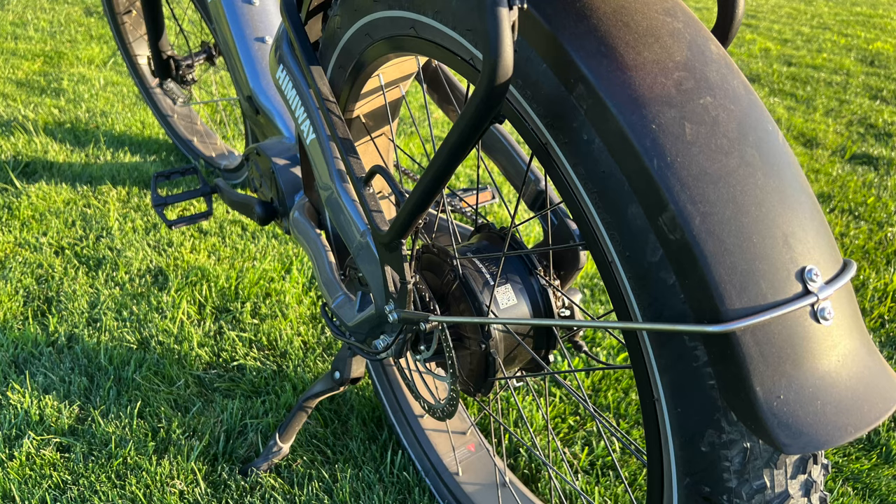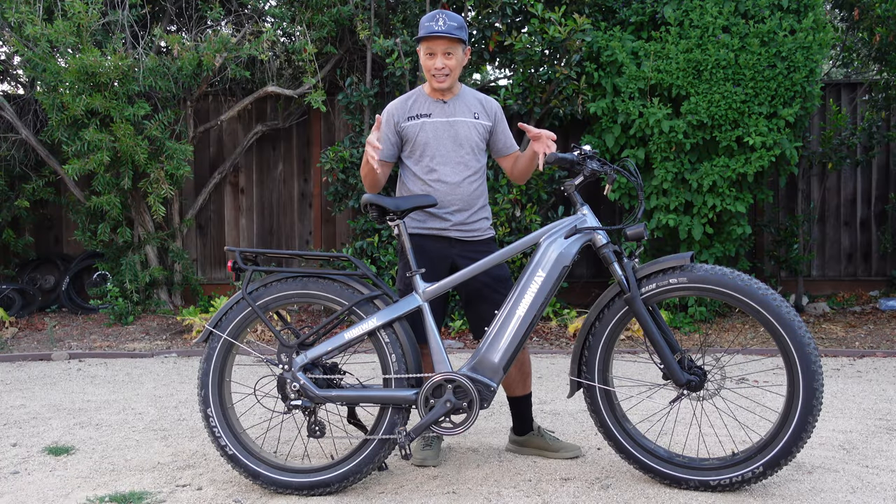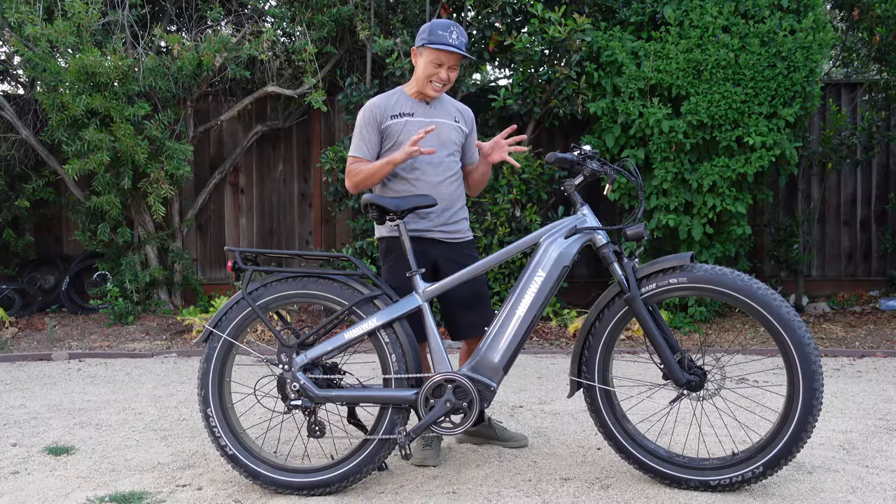What it really is, is a monster truck — monster truck SUV, kind of like the Cadillac Escalade. So if you're a big guy and you want a lot of payload, you want to carry some stuff, and you want something sturdy with a lot of motor and a lot of battery, this could be it.